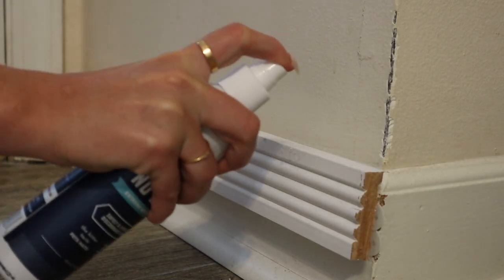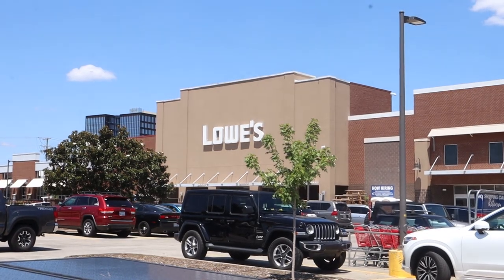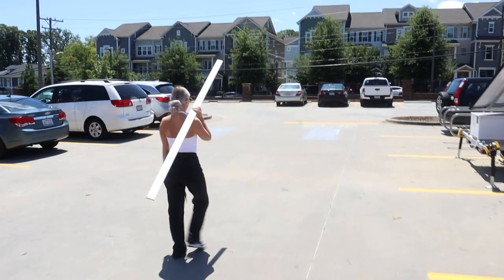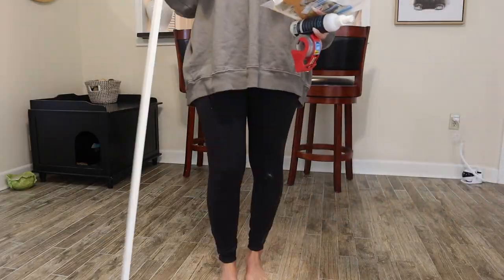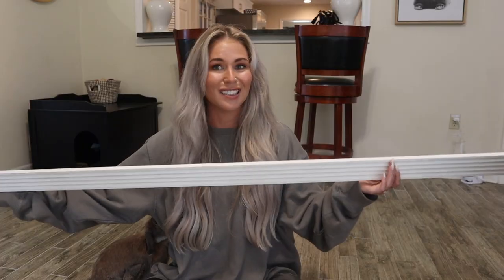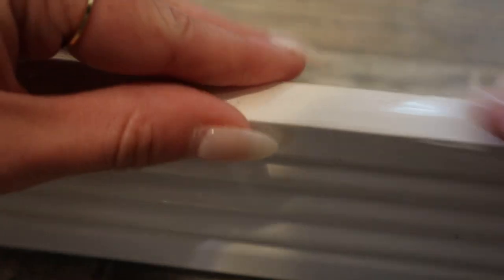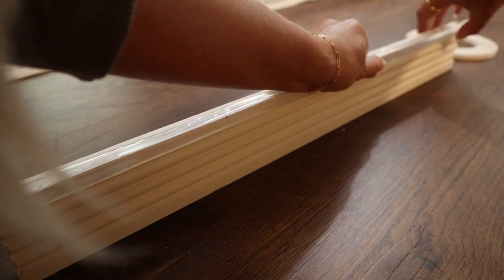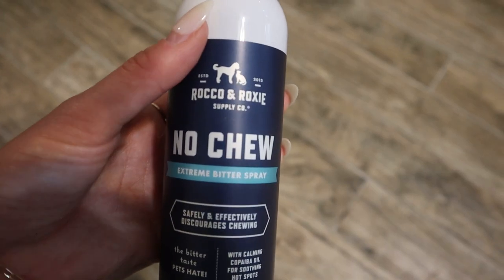So I decided to test the top three methods to protecting baseboards from rabbit teeth, and to do that, I needed to take a little trip to Lowe's. Today I'm going to be testing out three different baseboard protection methods. I'm going to install a baseboard into Cinnabon's room specifically for her to chew. I'll use the packing tape method, the clear plastic bumpers method, and rabbit safe no chew spray.